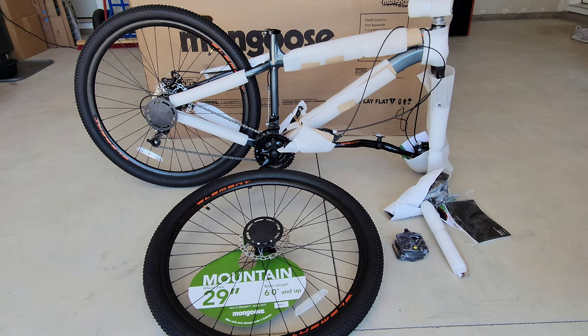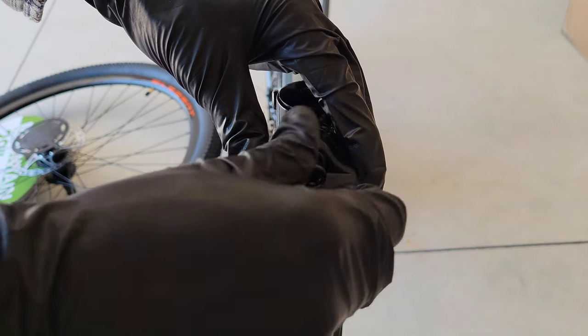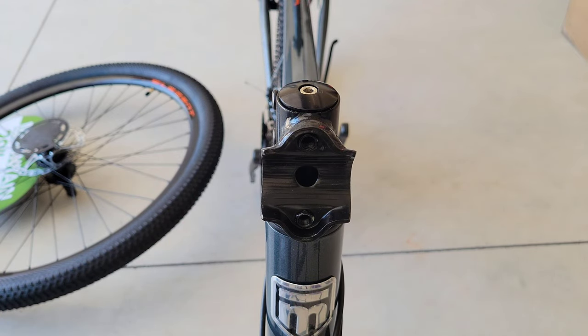These bolts here were already loose, so I'm just twisting them out. They have a little washer on them, so make sure not to lose that. Then this piece just comes off like so. I'm going to move the camera back now so you can see how we attach the handlebars.